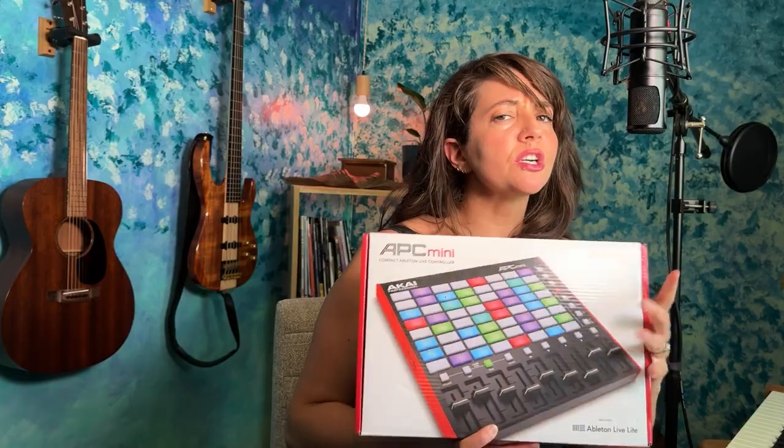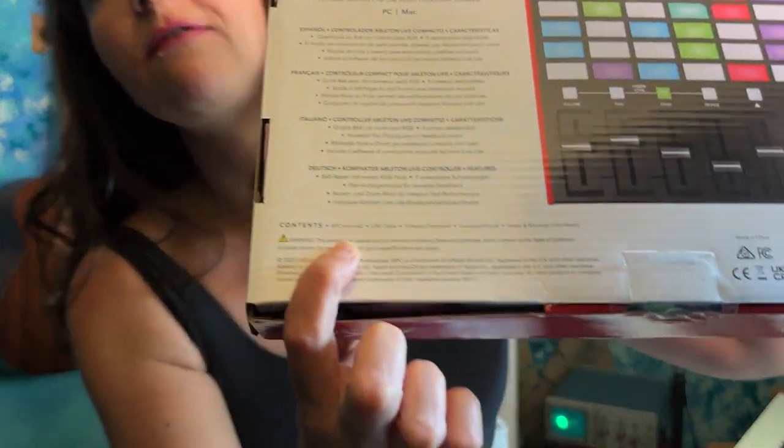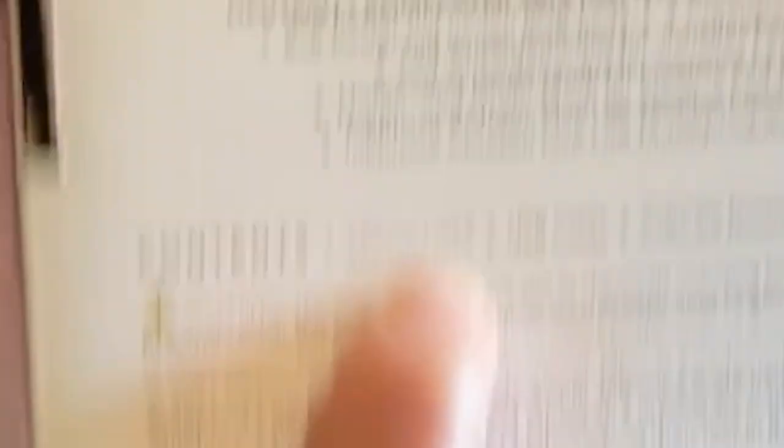I got this as a Christmas present. I still have wrapping paper and tape attached to the back. I wasn't sure if it was the MK2 because there's an older version that looks a little bit different. But on the back it does say MK2, so thank you very much to my brother who got this for me.